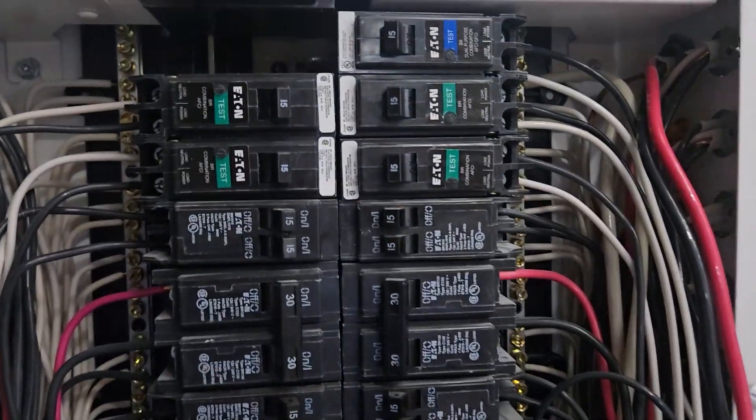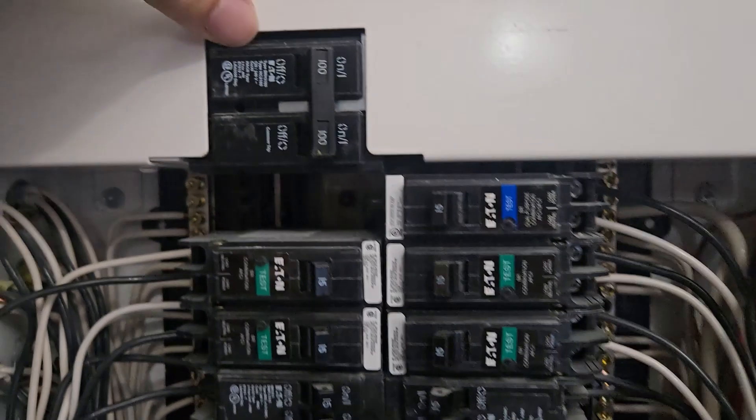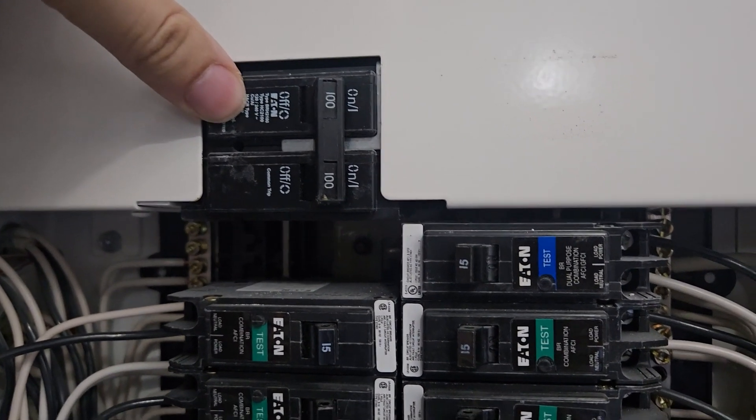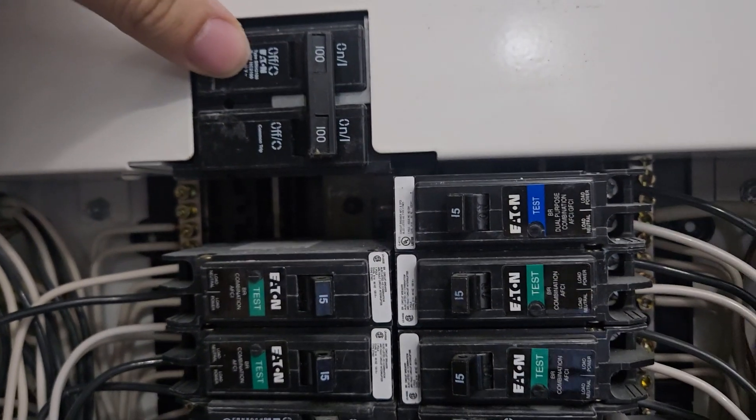When you look at your electrical panel, you can see different kinds of breakers. You have your main breaker — this is power coming in from the utility. It's typically 100 amps, or it could be 125 or 200.